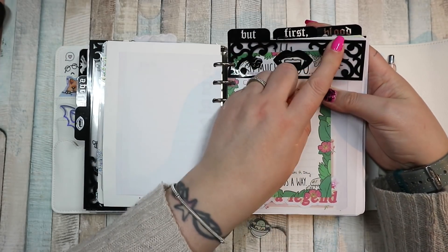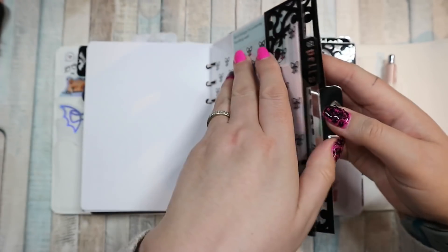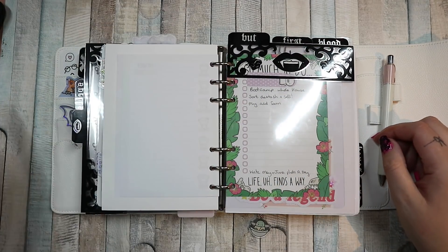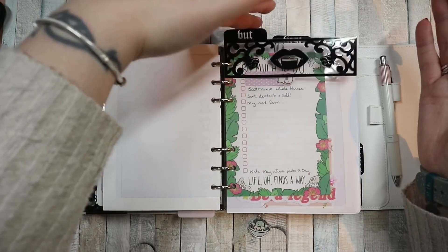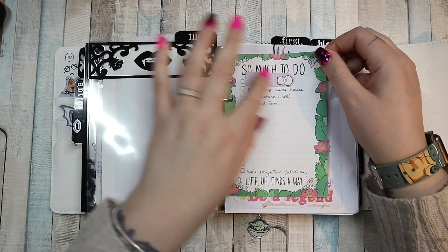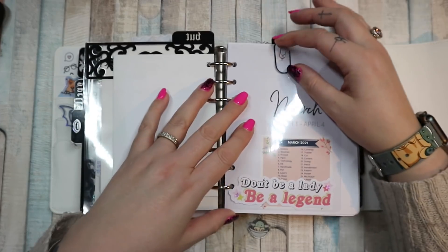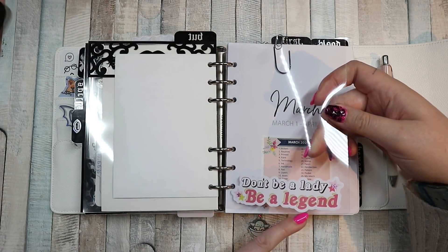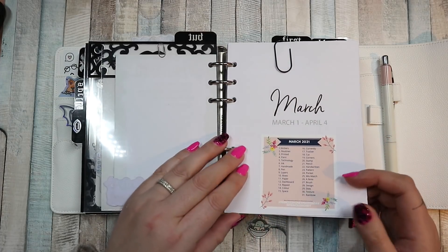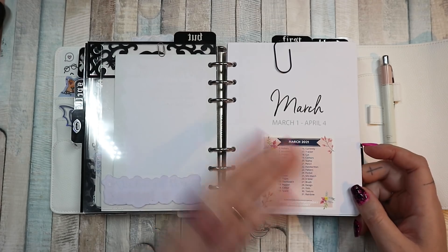Then we have top tabs that say 'But First Blood,' which I think is brilliant. This is my monthly section, my weekly section, and this is like my daily — the main body of my planner — behind tab number three, which is why I have the top tabs to divide it. Behind tab number one I have a piece of notepaper which is my to-do list for March — I just add to it before March and during the month. Then there's a piece of acetate that says 'Don't be a lady, be a legend' — that's a sticker from Honey Bee Shop. And then I have my March inserts, my photo a day, which I have not stuck to again. One day I will — maybe never — but I have that in there.